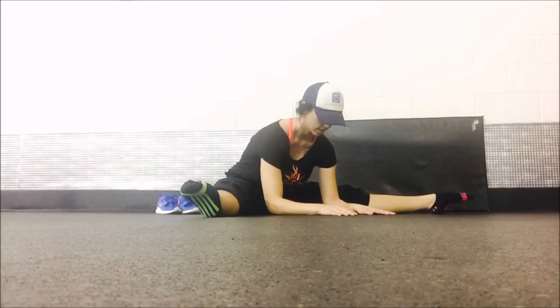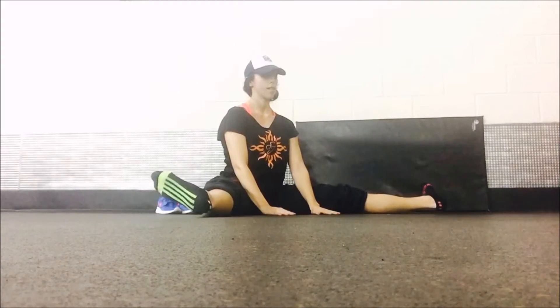Feel them extend. You're going to feel this through your hamstring and through your groin. You're not at maximum stretch right now — this is about half of maximum stretch. Go to about half of your maximum stretch.